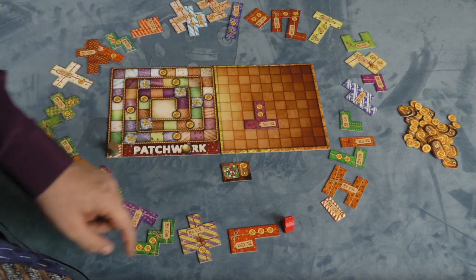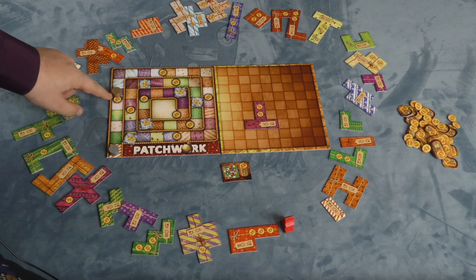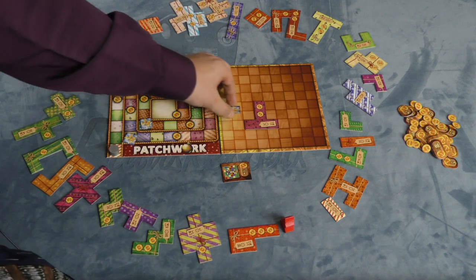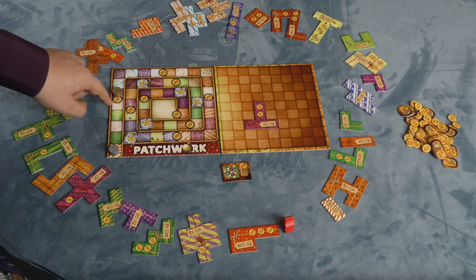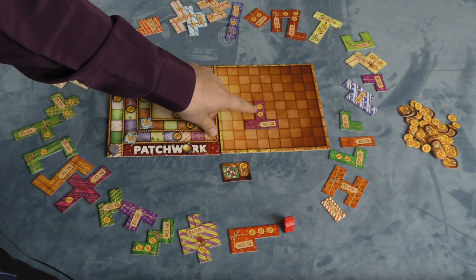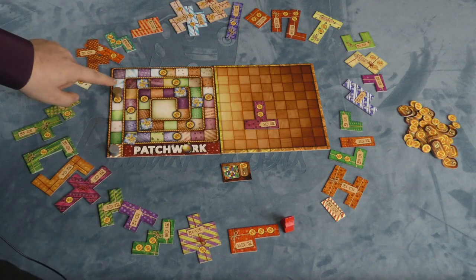The piece also shows five time units, which means I need to move five spaces on the time track. If I ever land on a present piece when moving, I can add it — it's a nice single piece that fits on the spots. And whenever you pass a button on the track, you're going to get income equal to the number of buttons on your board. I have two buttons here, so I'll get an income of two buttons.